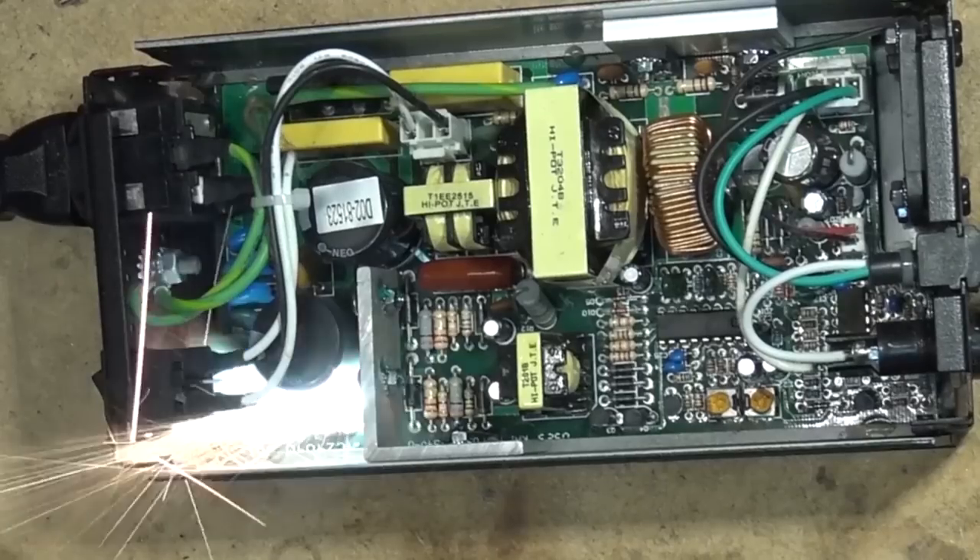I was given another one of these troublesome Panasonic TVs with the 8-blink code. Before sending this off to the scrap heap, I figured I'd take a look and see whether it's something that can be serviced. This is a nice little small set — only about a 32-inch.